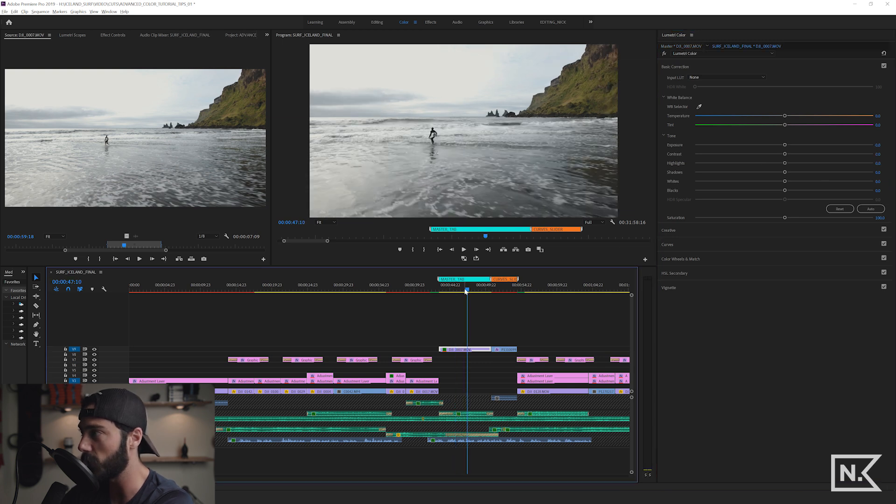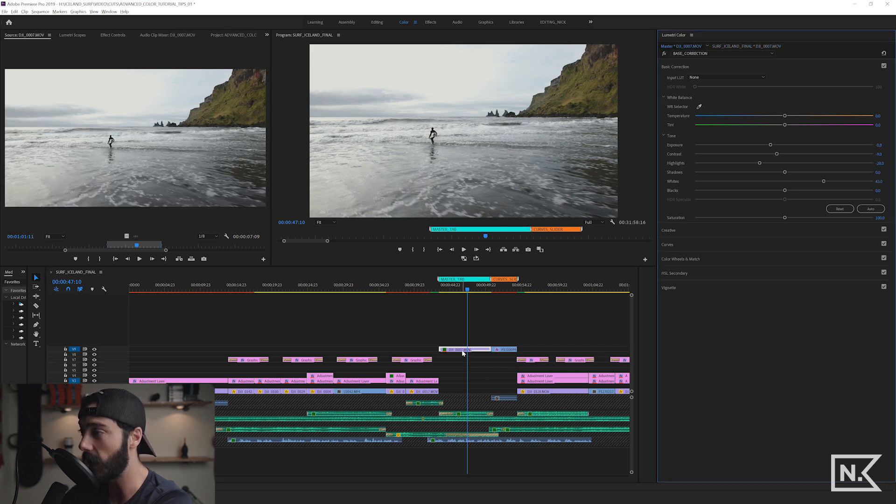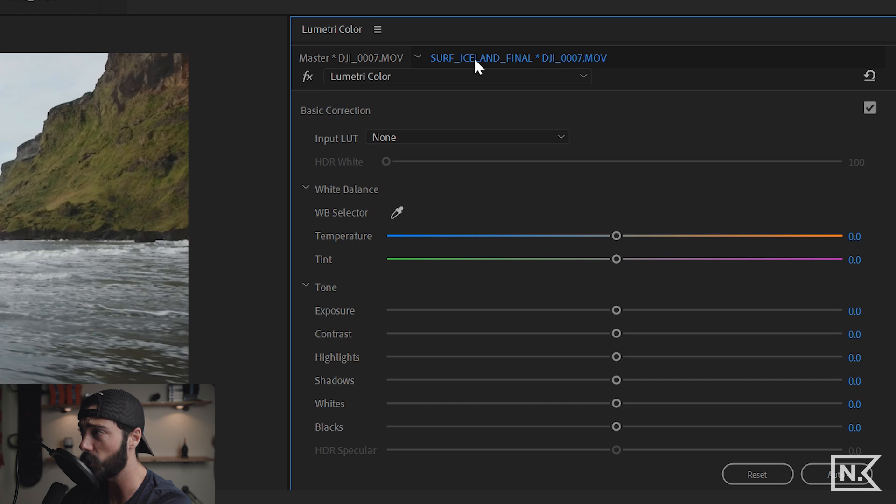The master tab is incredibly useful especially for interviews — you can do your grade on an interview clip once and every single instance on your timeline is done. It makes grading so fast. Just be really careful which tab you're affecting; if you think you're on the master but you're not, or vice versa, it can be a real mind-warp.